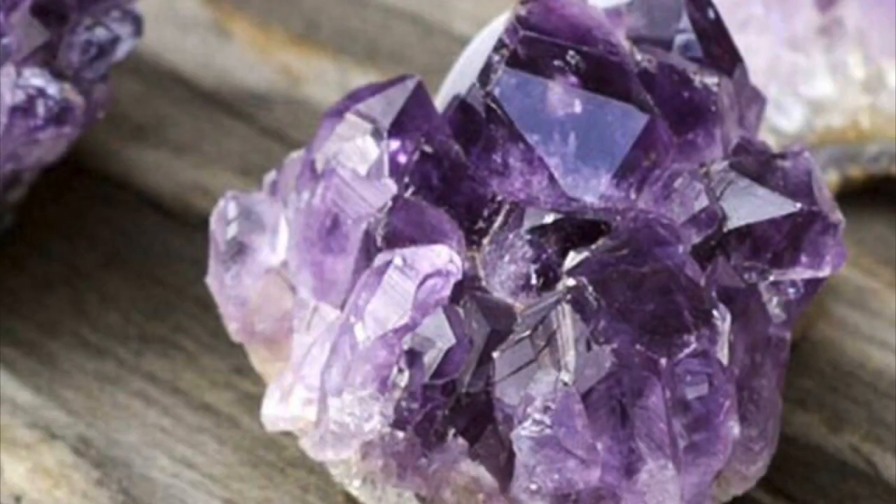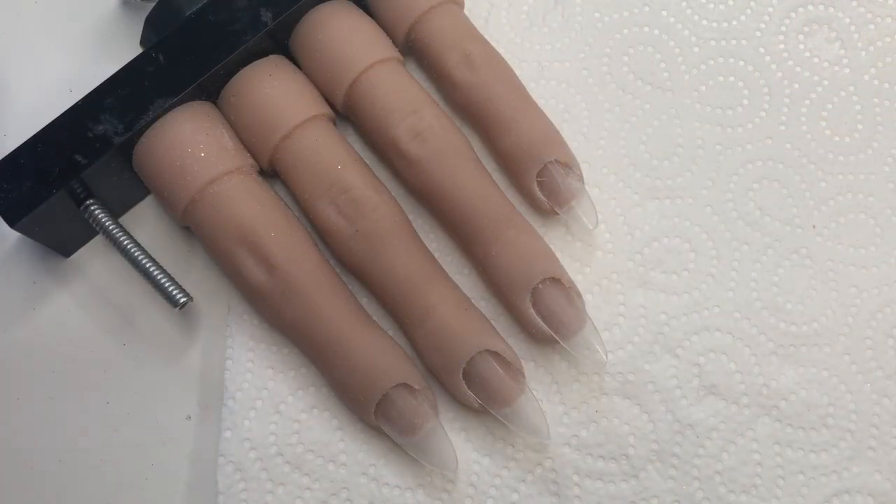Hi everyone! Welcome back to another video. I hope you've had a fab week. This week's design is inspired by beautiful amethysts, one of my favourite stones. I've wanted to do this design for quite a while, so why not do it this week.